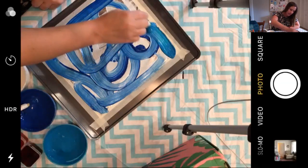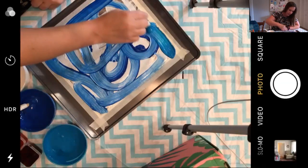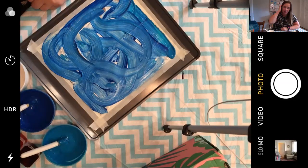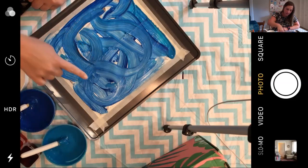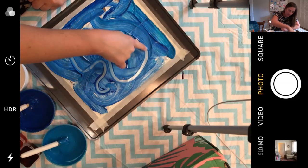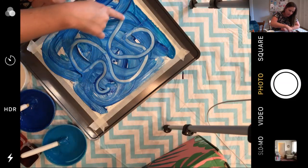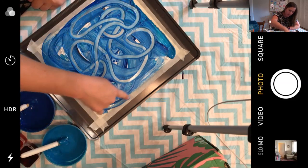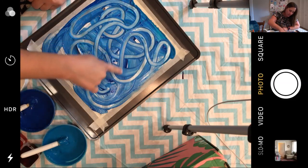I'm just making lines, but if you want to make animals or people you can do whatever you want. I'm going to use my finger — it's pretty cool, I'm making a big trail. Again, you can do this as long as you want to.